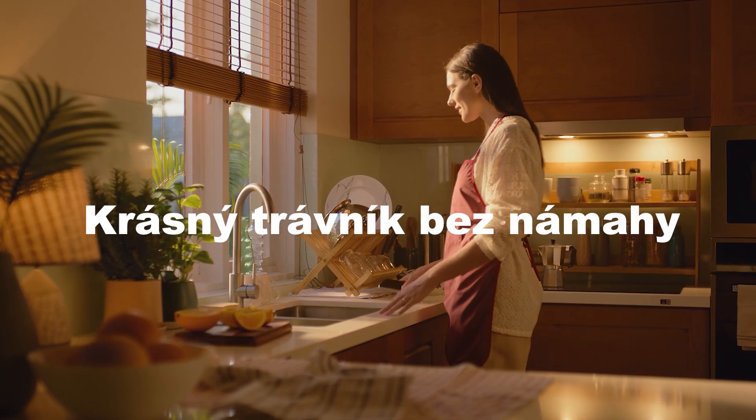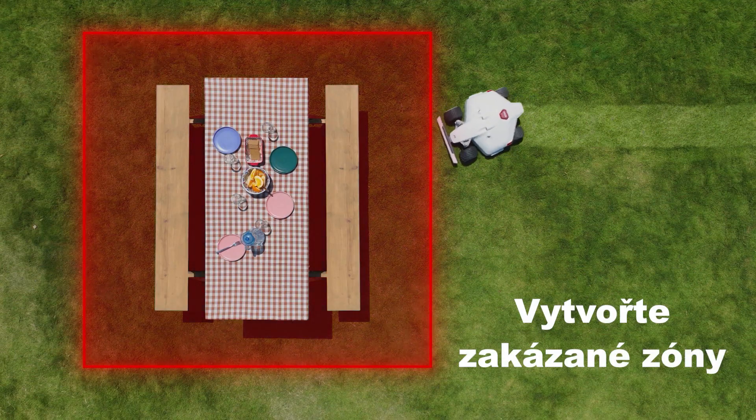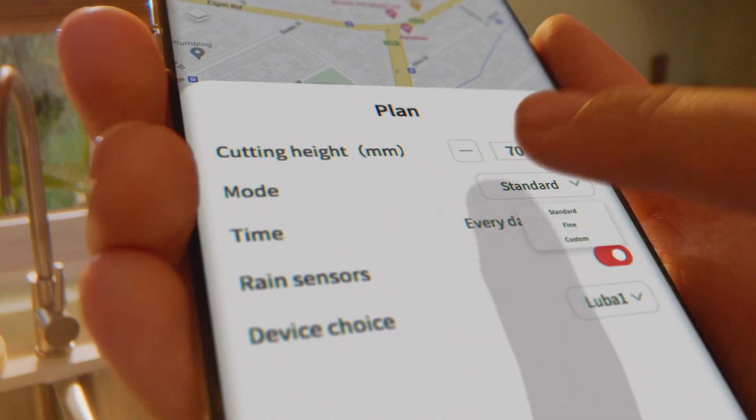Cleaning is a breeze. Your lawn is right at your fingertips — you choose where and when not to mow, and how you want your lawn cut.